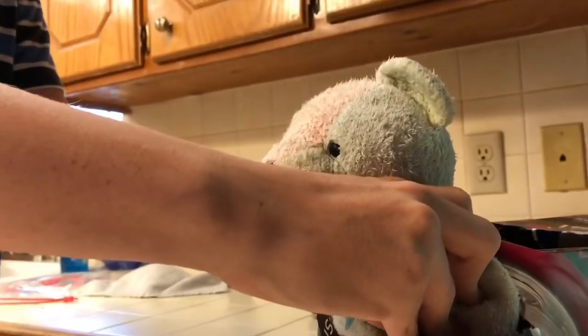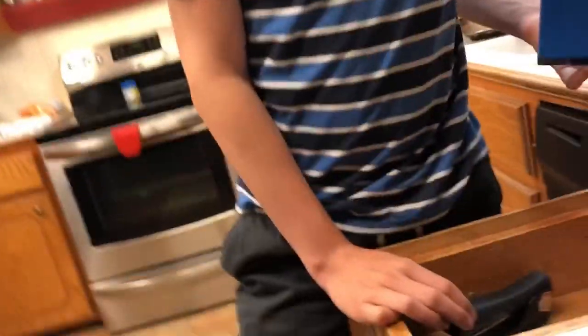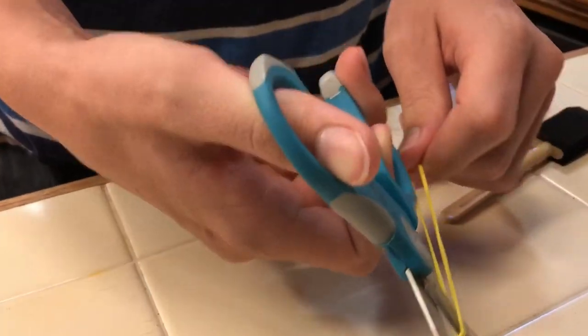What you're going to want to do is put your person in the bobsled. So now what you can do is take tape and some string — I don't have any more string, we don't have any string. Okay, we can do this though.